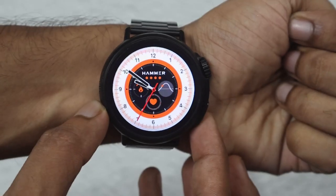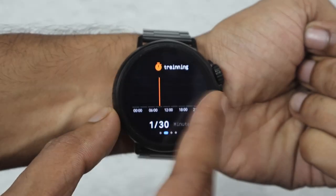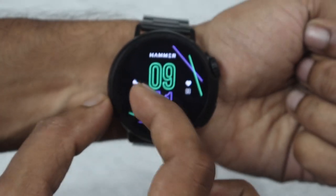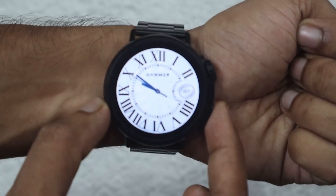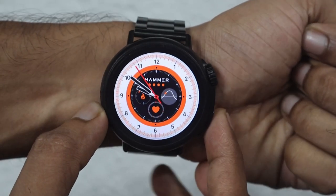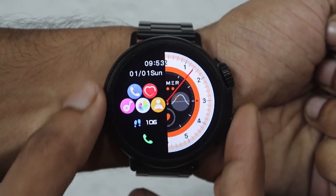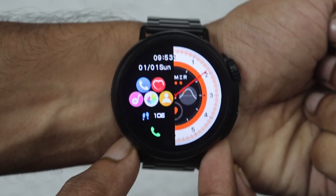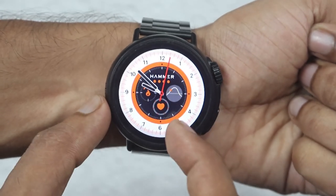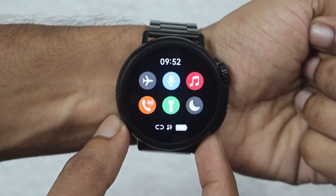अब फटाफट देखते हैं इस पूरी smartwatch का user interface। अगर आप right से left swipe करते हो, और एक बार right swipe करते हैं तो split screen भी देखने को मिलती है। ऊपर से नीचे swipe करते हैं तो notification alerts देखने को मिलेंगे। नीचे से ऊपर swipe करते हैं तो पूरा control center देखने को मिलता है, airplane mode वगैरा भी।